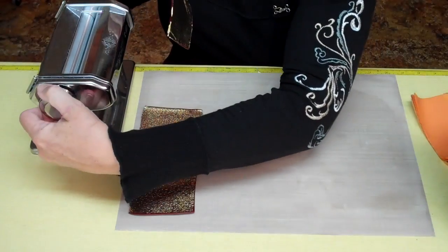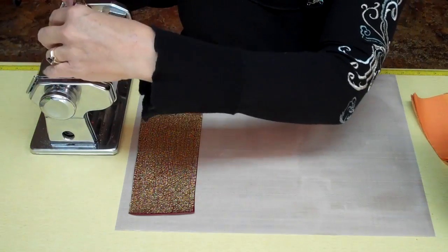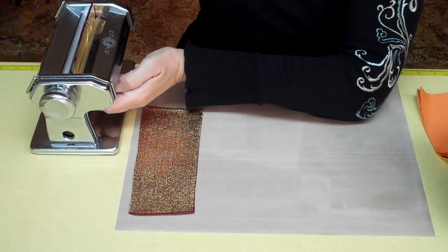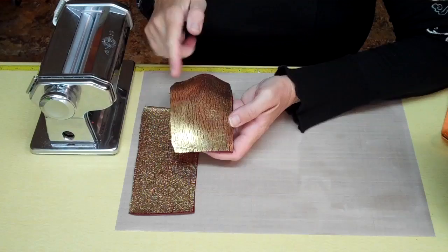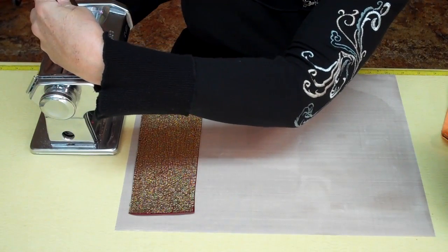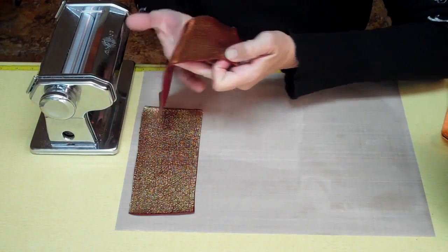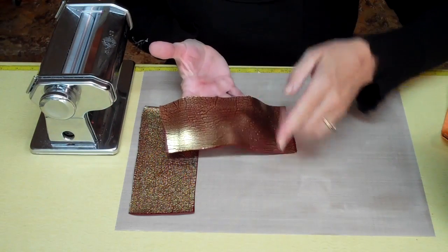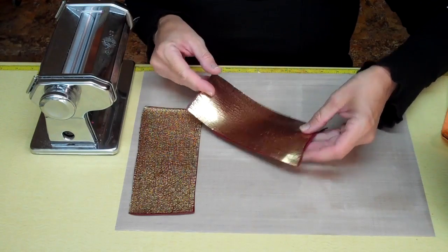So I'll go down to a number two. First I'm going to run it through with the long side of the clay along the edge of the rollers, and you've got crackling in this direction. Then I'm going to turn it down to a number three and roll it back through the other direction, making the clay piece longer. This will also give you some crackling going the other direction, so you have a nice random grid of crackling going on.